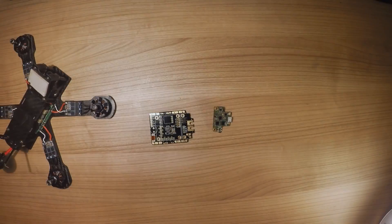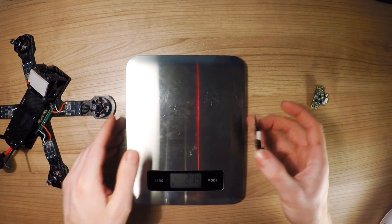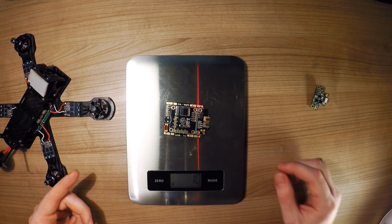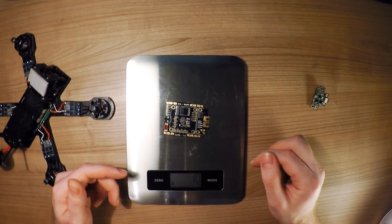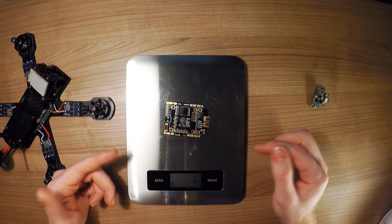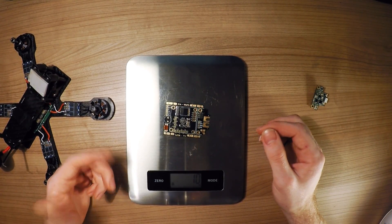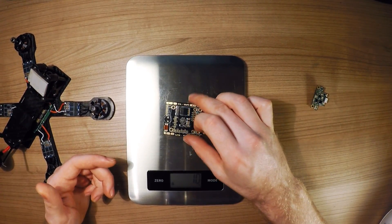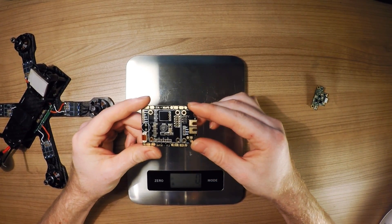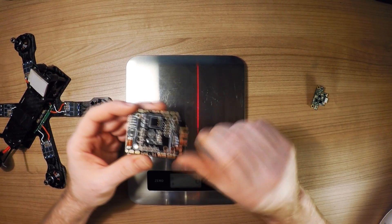The Epi PDB weighs in at only 11 grams. To be fair, that's excluding the headers that have yet to be installed and the buzzer, so all in all it will be around 15 grams I estimate. But still, that's very light for a PDB that's so diverse and full of functions that you really would like to have in your quadcopter.